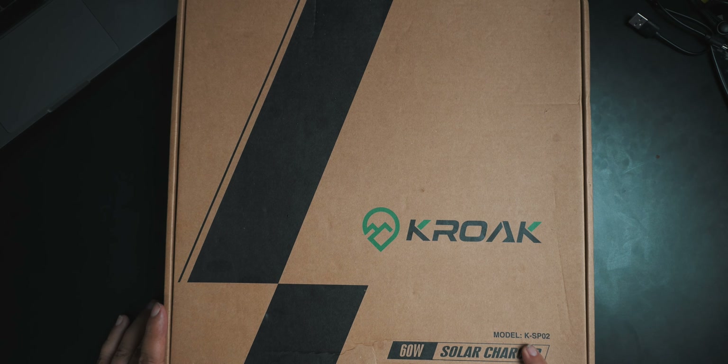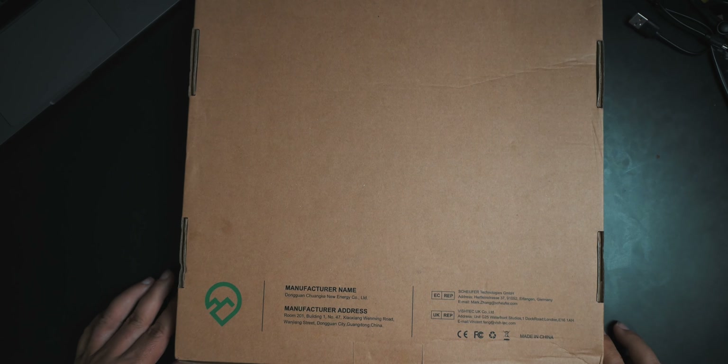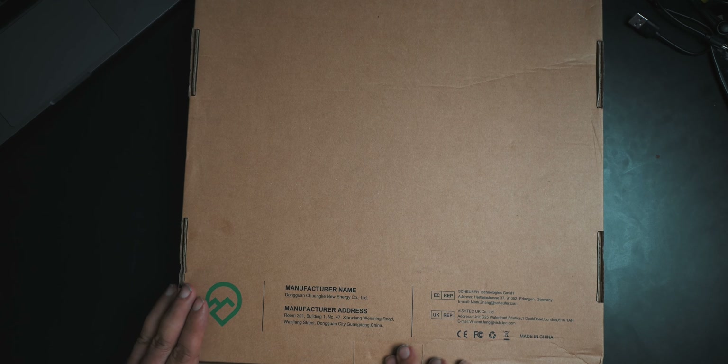This is the model KSP-02, 60-watt. It's just a simple cardboard box, there's not much on it. I didn't really expect much for sure, but I've been waiting for a really nice sunny day, and today's that day. So I think it's a good day for testing this.